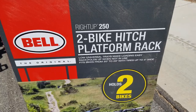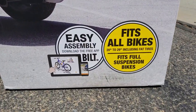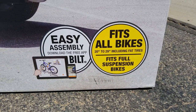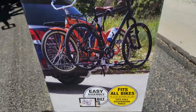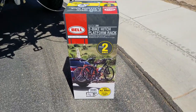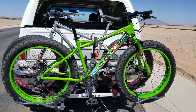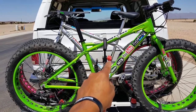You can see it fits up to two bikes on the hitch, and it fits all bikes 20 inch to 29 inch, including fat tires — that's why I got it. It works with full suspension bikes too. There's the box it came in, and there it is holding my fat bikes.